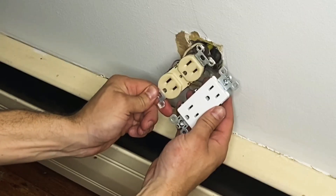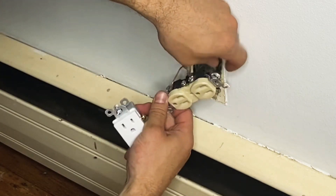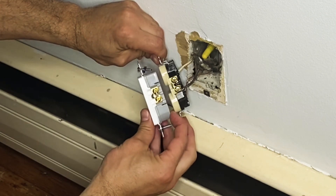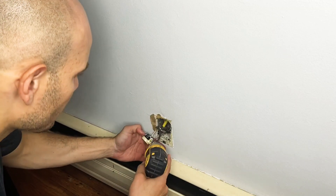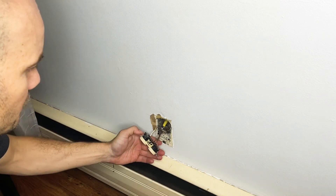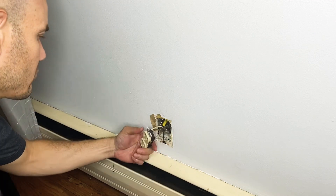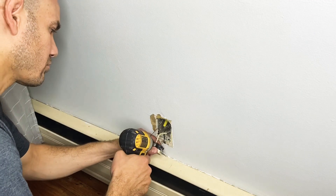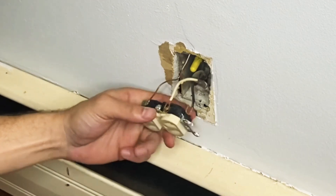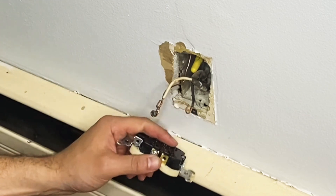The replacement outlet has the same exact terminals in the same positions as the old one, so be mindful of which wire went to which terminal and you'll easily be able to replace them without making any mistakes. I'm going to unscrew the terminals and release the hot wire and the neutral wire from the old outlet. Thankfully this outlet had a ground, so I'm unscrewing that now as well.